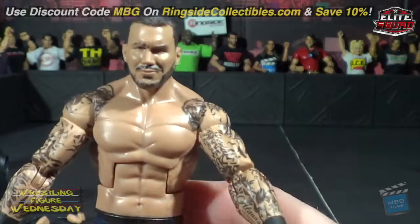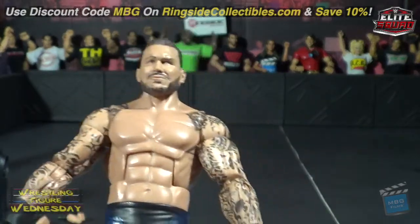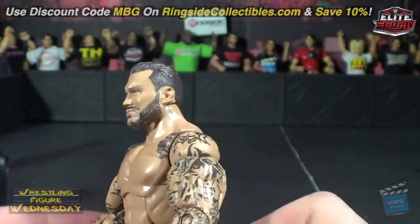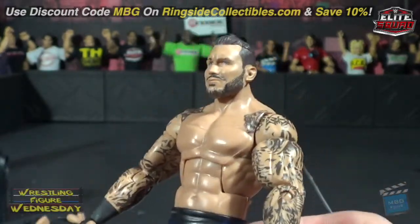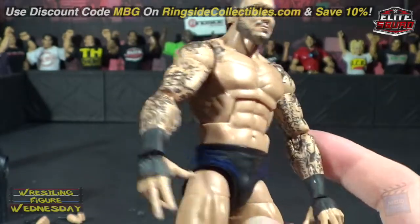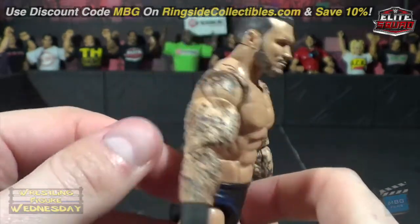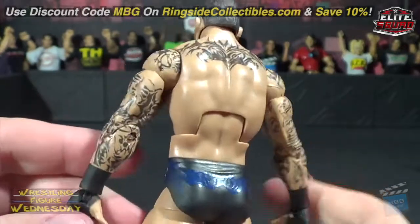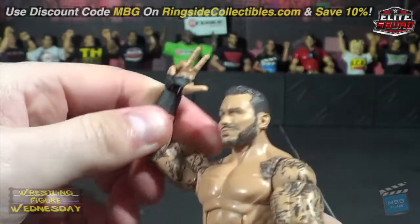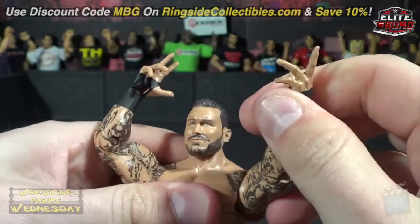Here he is out of the hoodie. His shoulders actually don't look bad at all like they appeared online — he looks pretty good and he does have a neck, which was my biggest concern from the images I'd seen. You can see the fantastic detail in his tattoo work, and of course he has his Randy Orton hands so he can do his taunt, which is really cool.